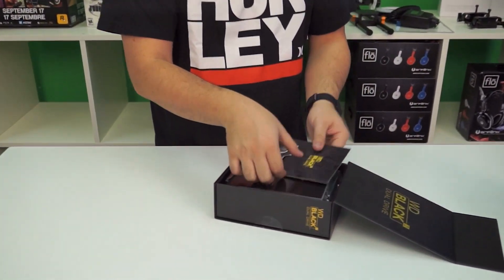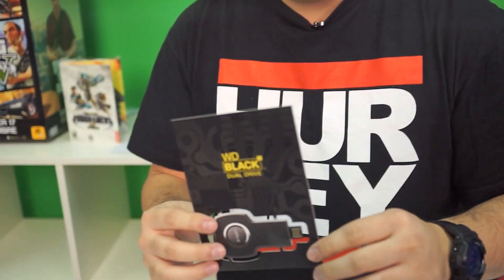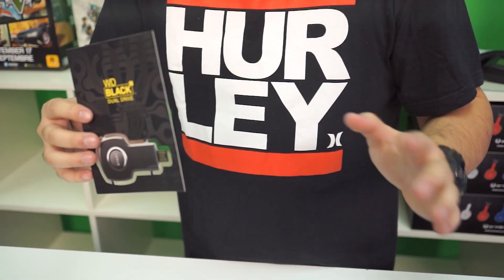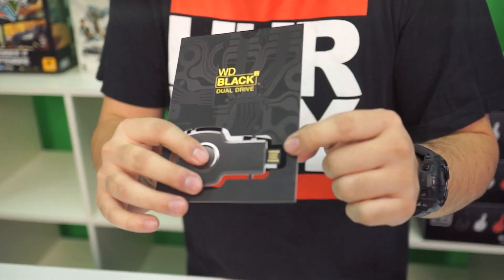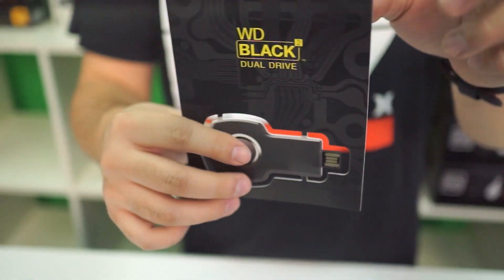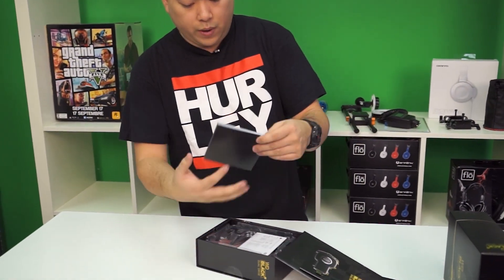First off, guys, you never want to throw away the packaging. I know sometimes I say don't read it, but in this case don't throw it away, because this is actually a USB flash drive. This is the web key to be able to download and unlock all the software you need for the Black Squared.